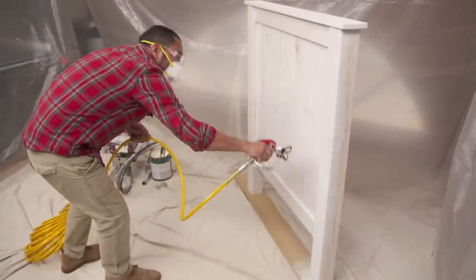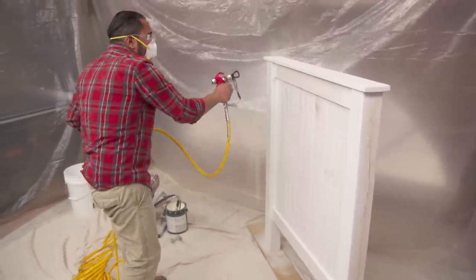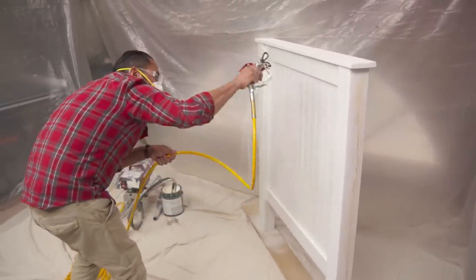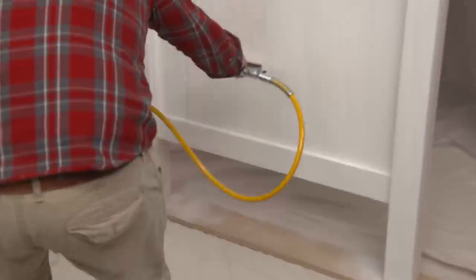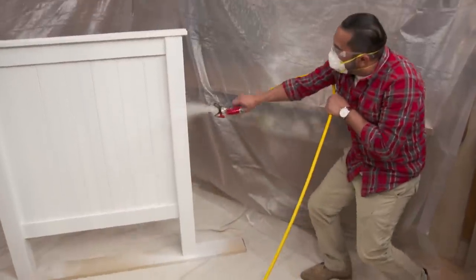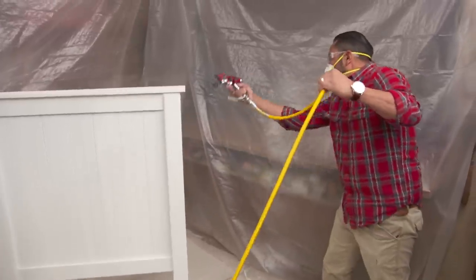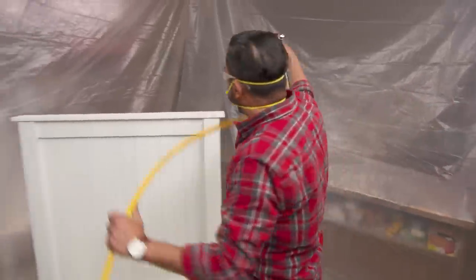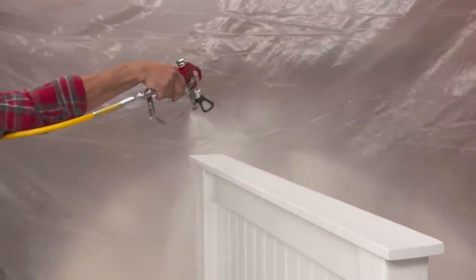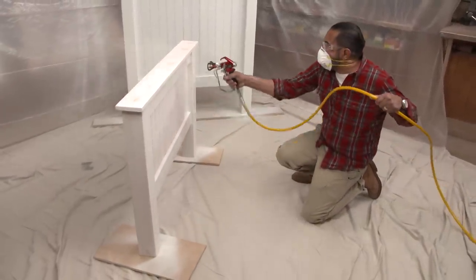What we're painting today is a headboard and a footboard. Give it nice and smooth strokes, and keep the gun parallel at a consistent distance from the working area, and overlap by 50% for each pass. Clearly a very smooth application with that sprayer. Absolutely. And will get you a much smoother finish than a paintbrush. But you've always got to make sure you protect the area — the paint gets airborne, goes everywhere. You should protect the area completely before you spray.